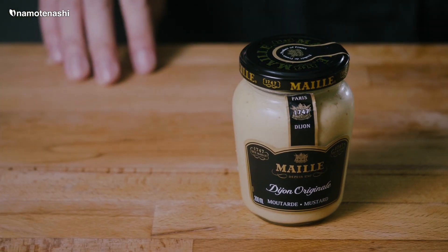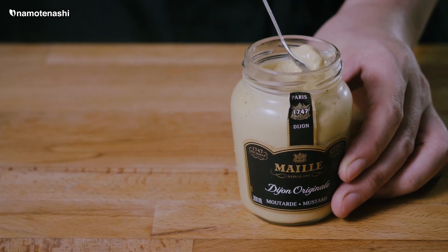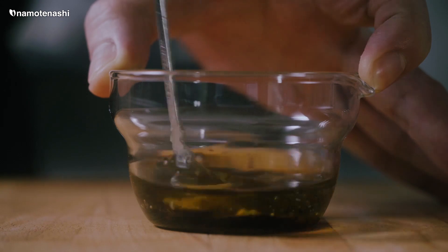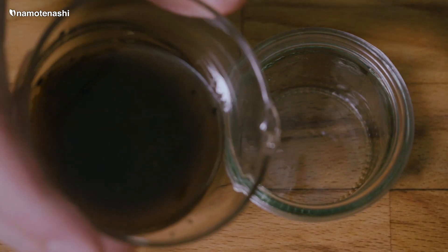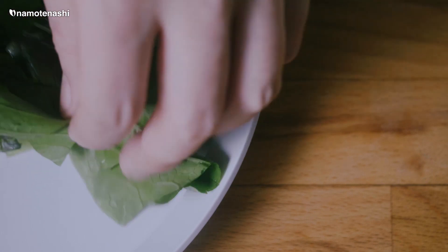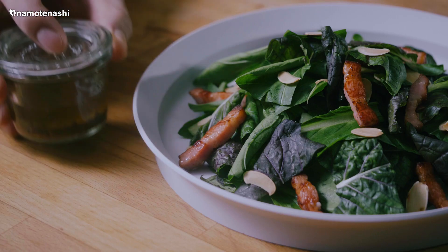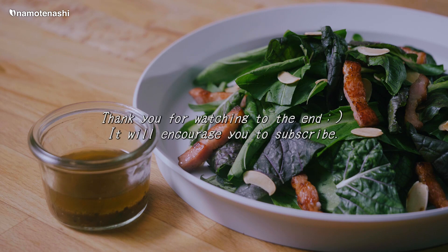Thank you. This is made of croissant salad. Thank you so much for watching.